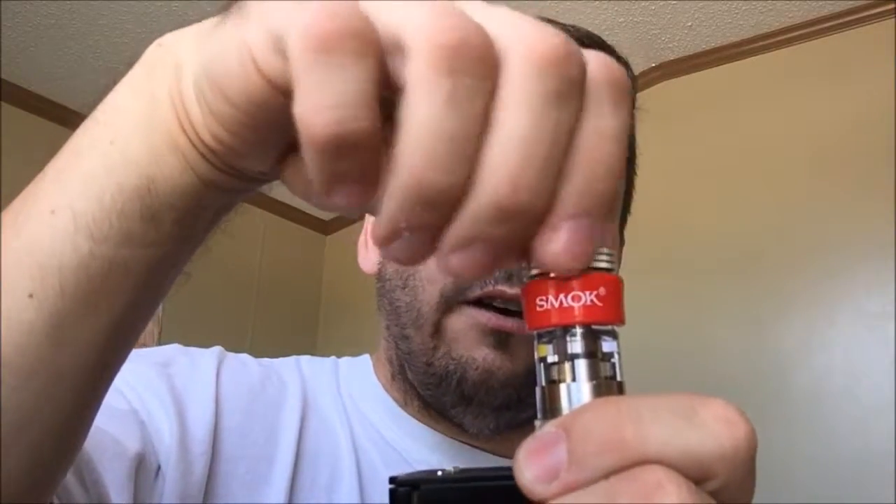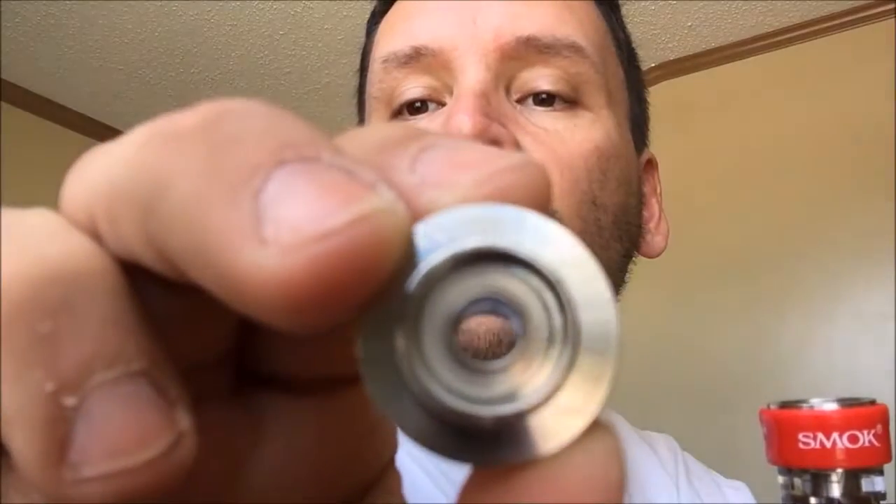With this one there's a gasket — it's a top-filler, so you unscrew the top like this. Don't put it on too tight because it's really hard to get off, so just snugly tighten it. Right here you can see there is a rubber gasket inside and a rubber ring on the outside of the threads as well.